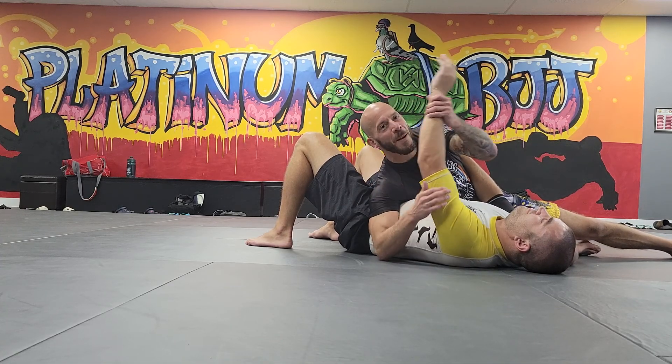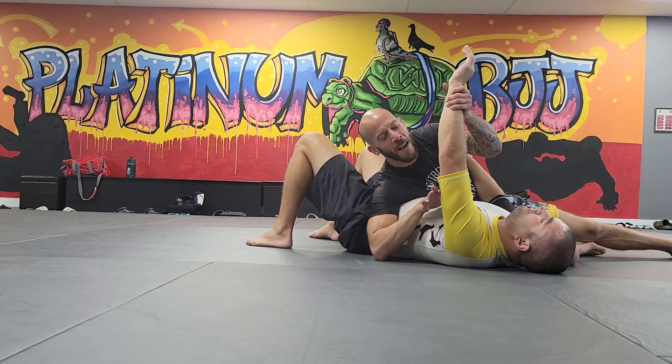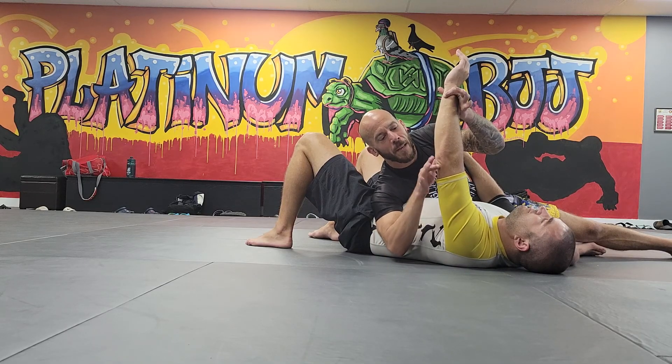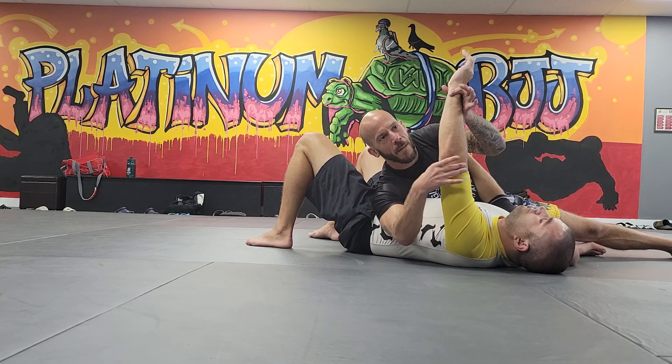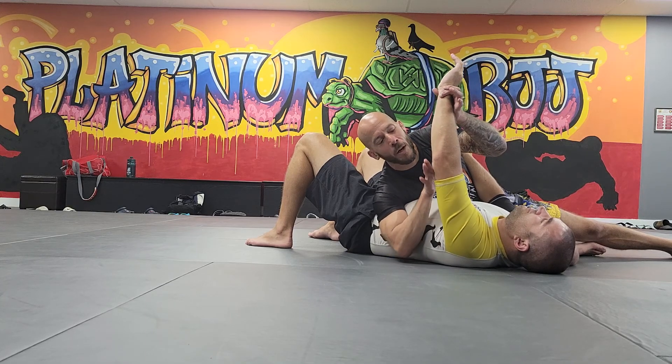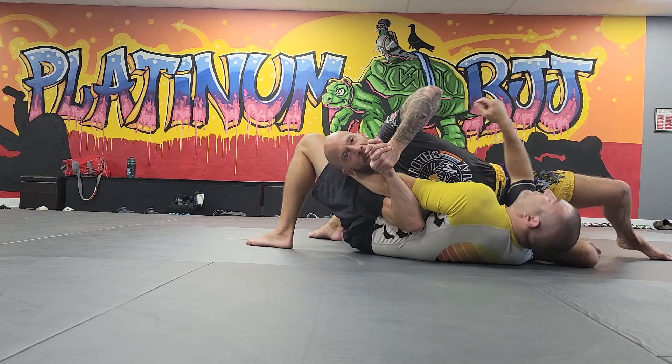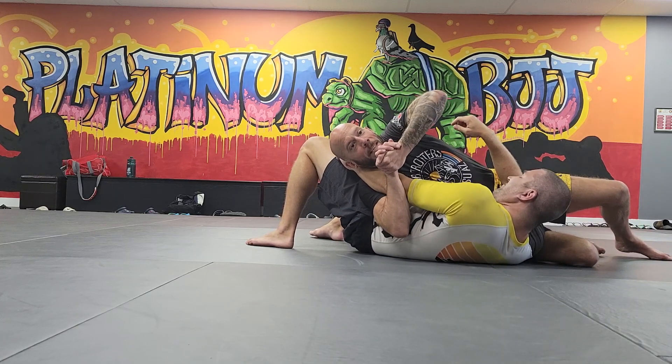I want everyone to get their arm out. Everyone has their own arm. I want you to trace your own finger up the back of your arm. You're going to feel this little hooky bone just at your elbow — it's kind of on the back side of your arm. Everyone's got one, little hook. What I'm doing when I bring my gable grip up is I'm feeling that hook against my wrist.